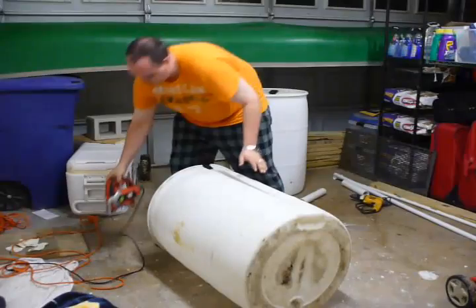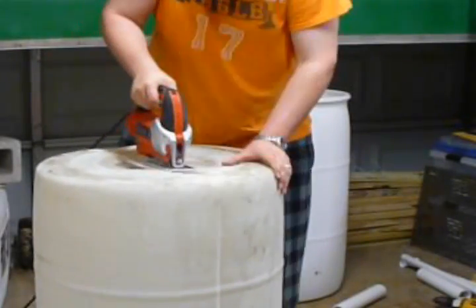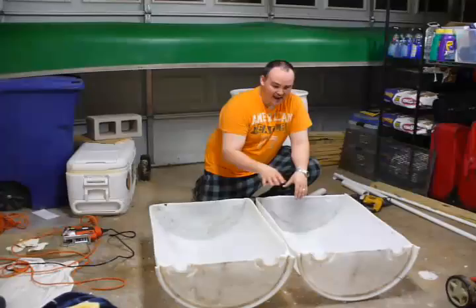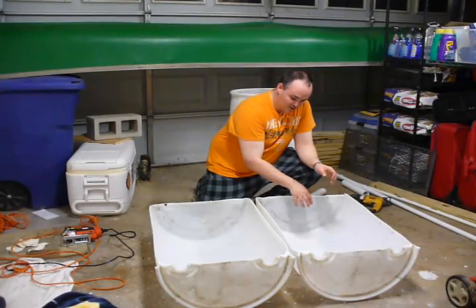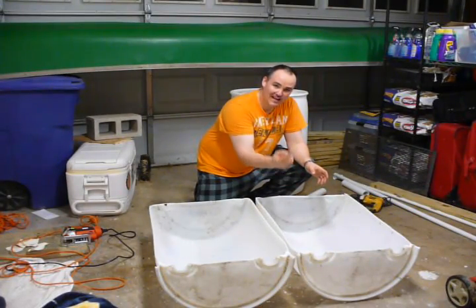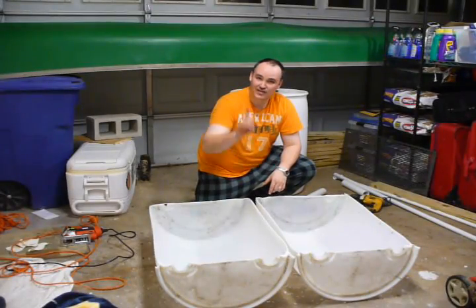Now we're just going to flip it over and do the same thing on the other side. Alright, so we have it cut in two. We're going to get the last part done super quick and easy. Now we have two grow beds. We're going to mount these to a wooden frame — all the dimensions will be in the box below. In one corner we're going to have bell siphons so that when the water fills up, the bell siphon action will suck it back down into the fish tank after it's nourished the plants inside.